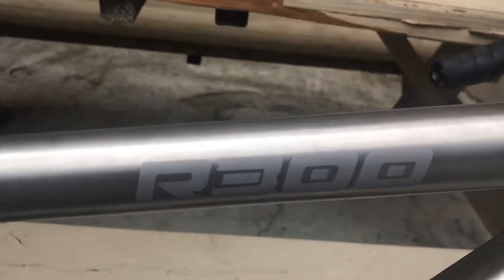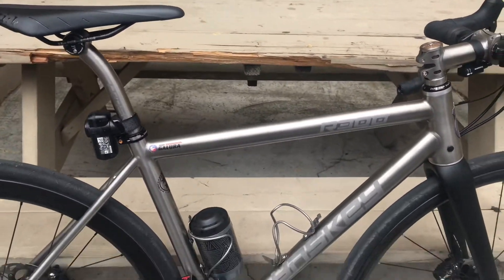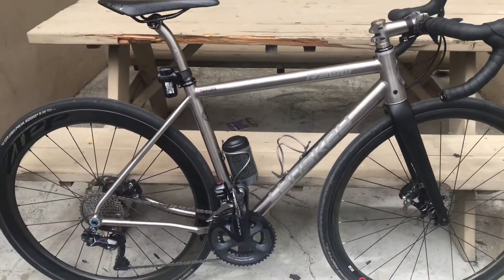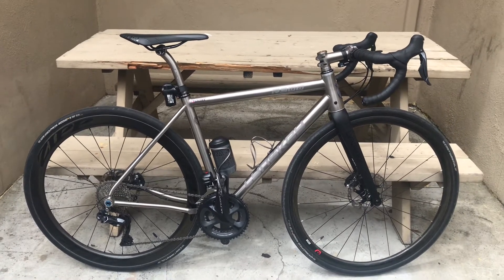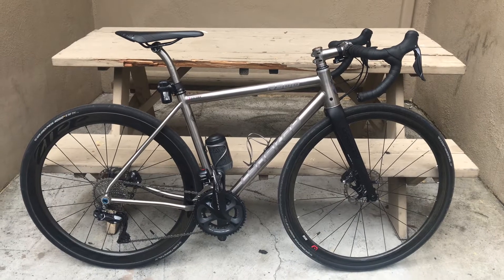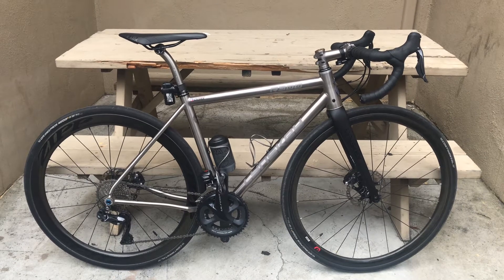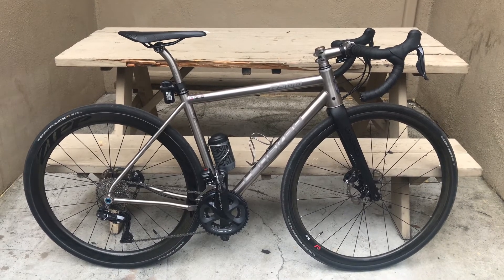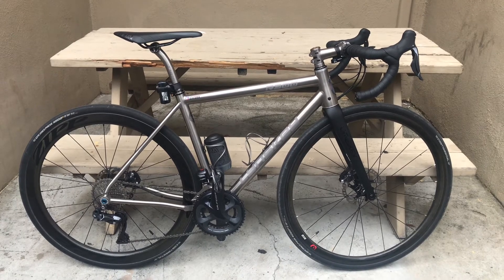The R300 Minski, size small — I'm about five-seven with a twenty-nine inch inseam, and this is just perfect for me size-wise. In case of any questions, this is the brush finish. I purchased it from Linsky. Thank you.